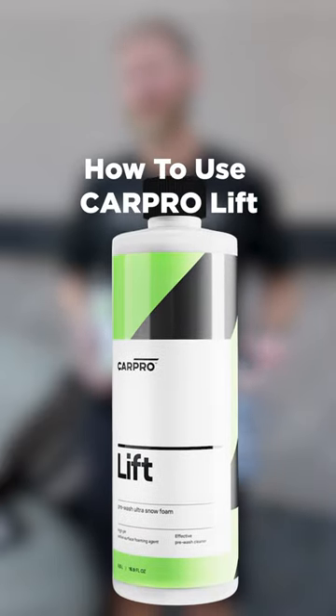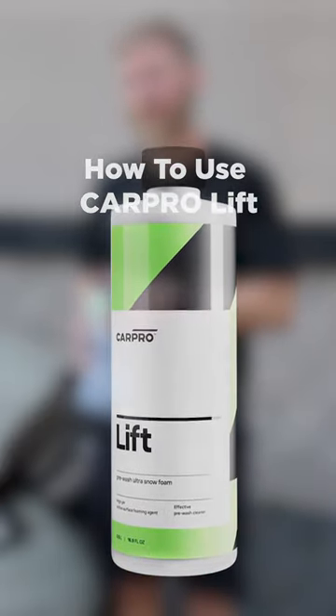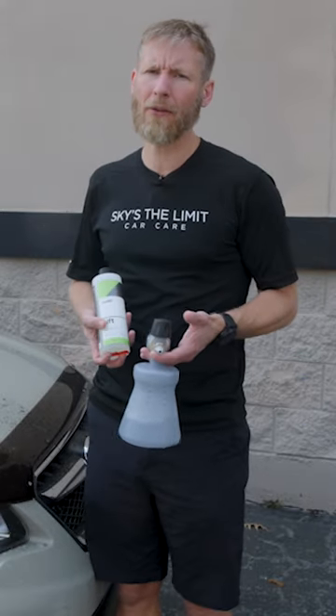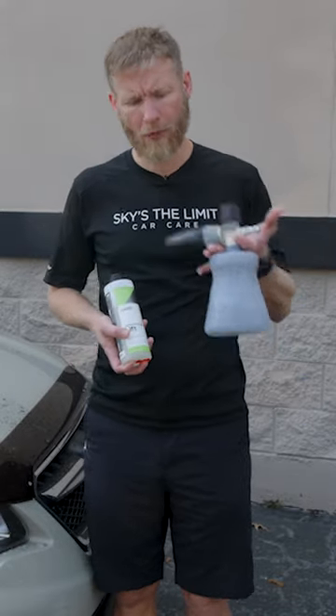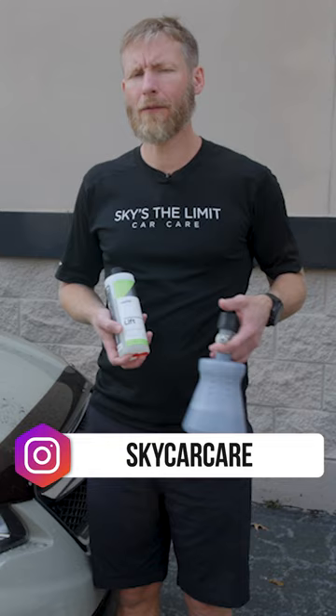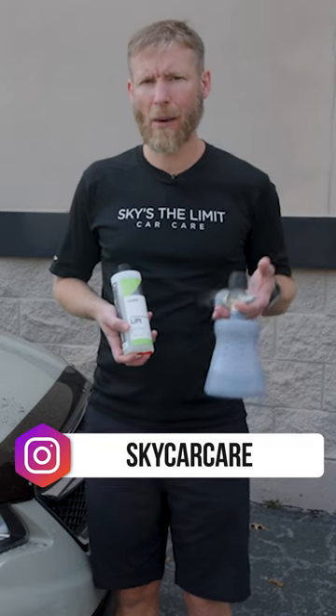The proper way to use Lift is to rinse the vehicle first, and then the best way to do it is with a foam cannon — something you attach to a pressure washer. There's also something called a foam gun, which is similar but attaches to a hose. With a foam gun you're not going to get nearly the amount of pressure or as dense of foam as you will with a foam cannon.